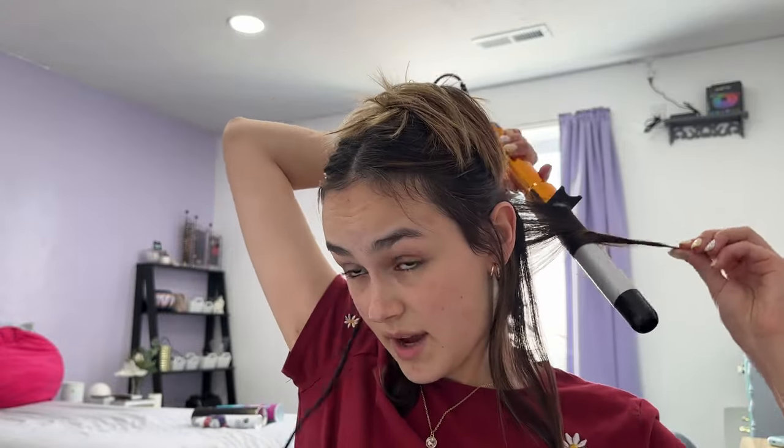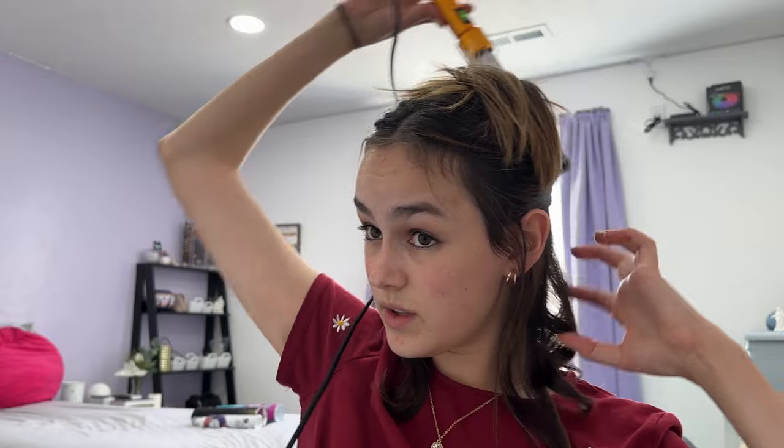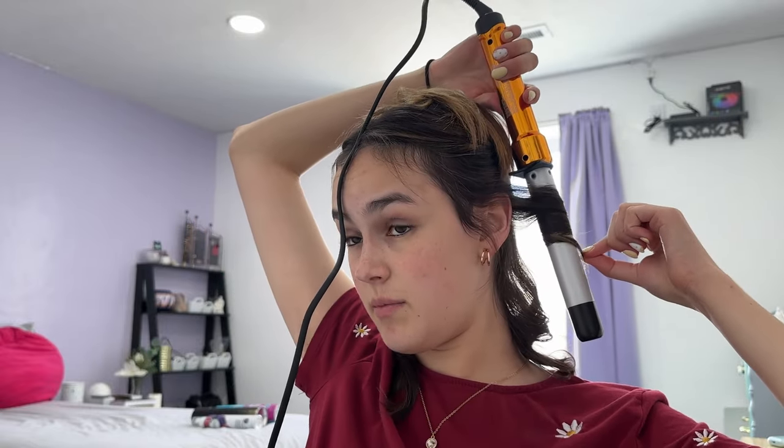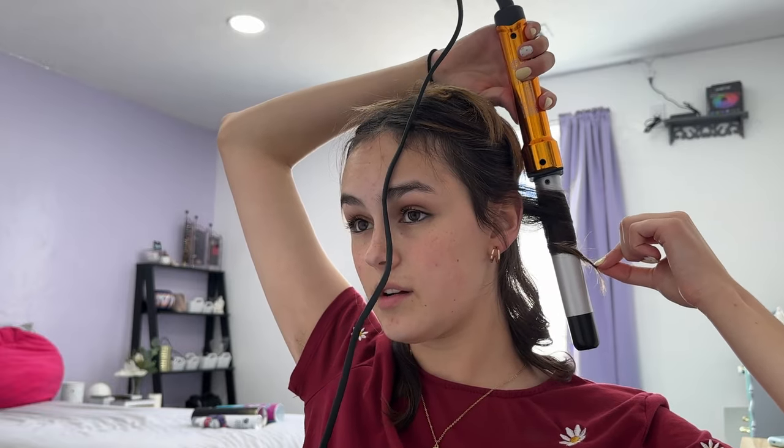I hold it on there for a few seconds, and then once it's done I get this little loop and just flip it right back so I know I've done that piece. I'm going to do this section in two more smaller pieces. Just be careful when you get close to your ear because you don't want to burn your ear. Now we have one little section done.